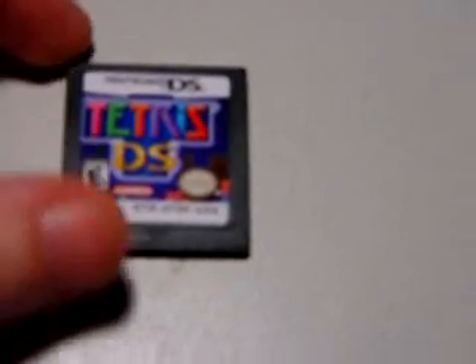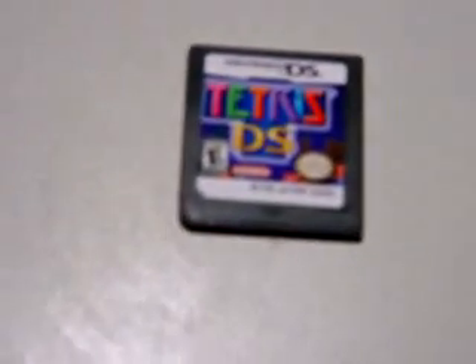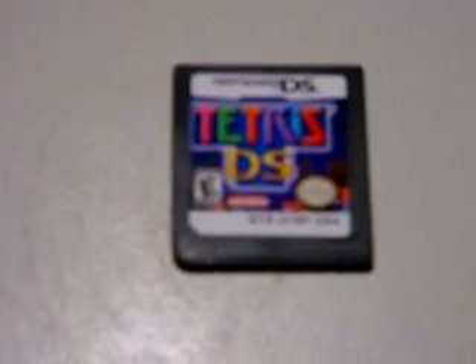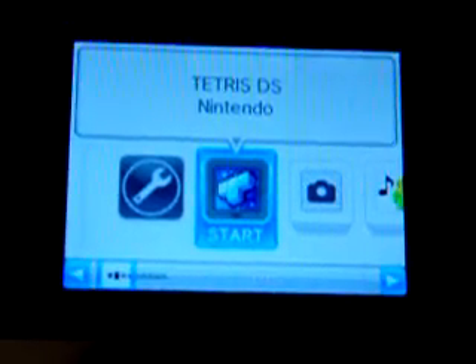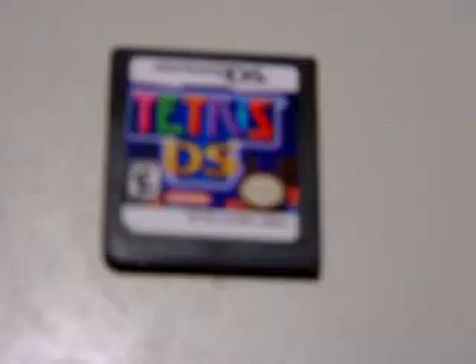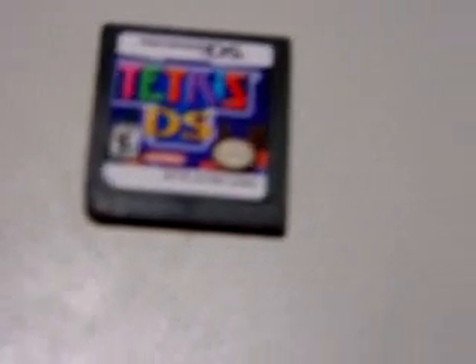I ordered it through Amazon and it was listed as like new. I found out it was fake because I have a DSi as well as a normal DS. When you put a fake DS game in a DSi, you basically get an error message - it says an error has occurred, press and hold the power button, turn the system off, see DSi menu for options. I tried that a few times, it doesn't work. But if I take it and play it in my normal DS, it works perfectly fine.